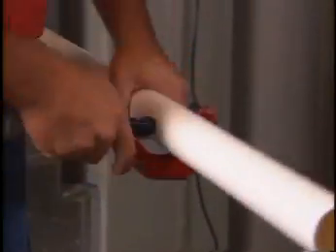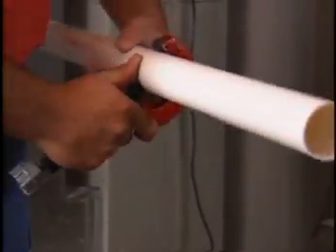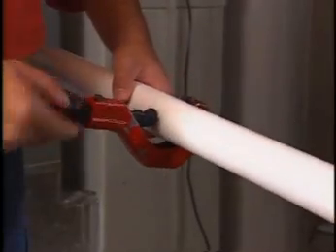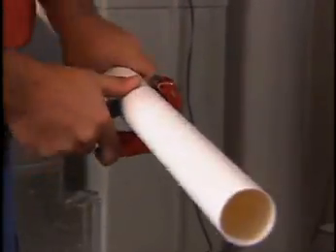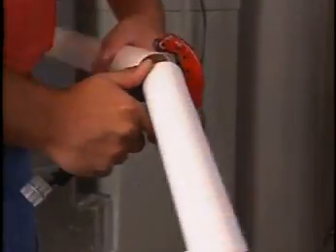One of the most crucial things you'll need to do is make absolutely straight cuts. Angled cuts can lead to crooked tubing and gaps that reduce suction power, or to pockets that could accumulate dirt and clog or block the tubing.